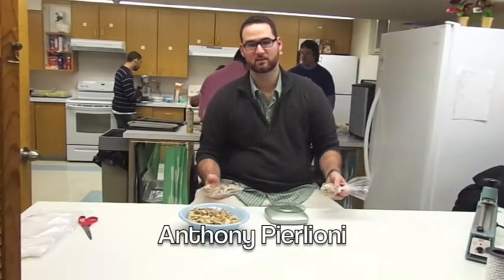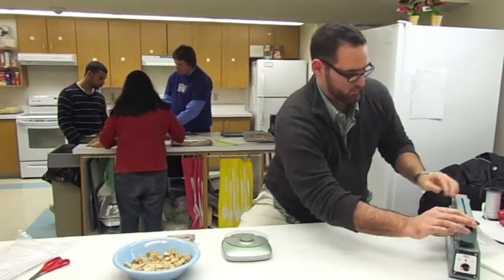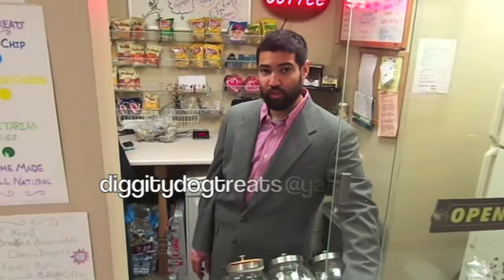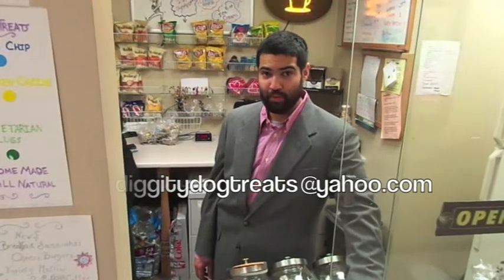We have two sizes that we package our dog treats in. Now that the light's turned off, remove this and that cuts the bag — perfect seal. We also sell our dog treats on the internet. If you have any questions or you want to buy any dog treats, you can email us at diggitydogtreats@yahoo.com. Thanks.